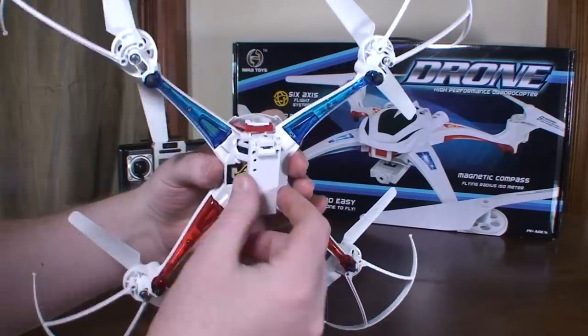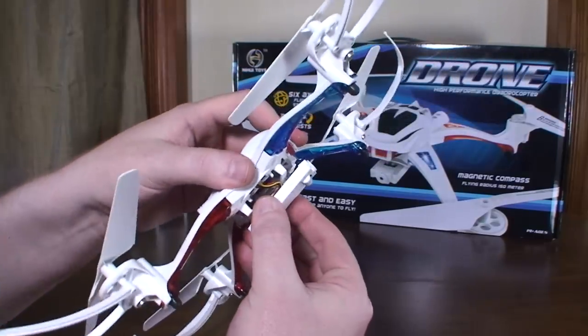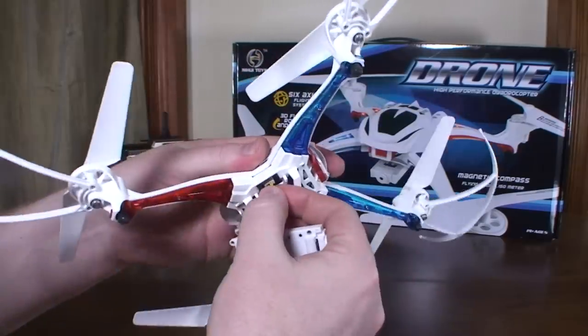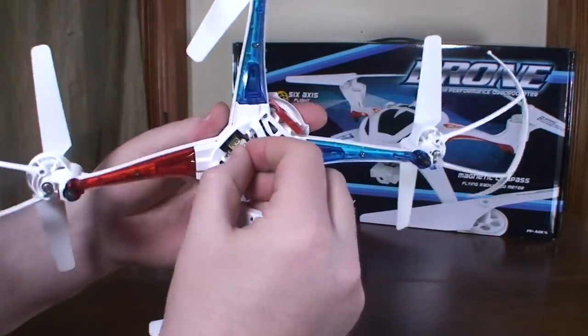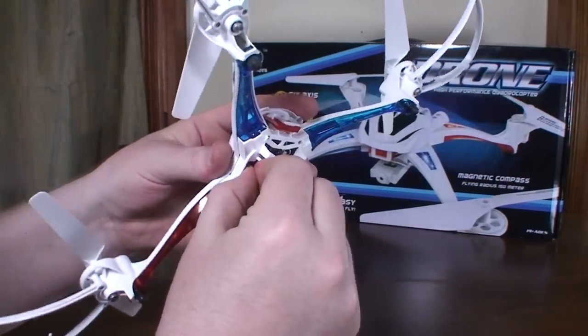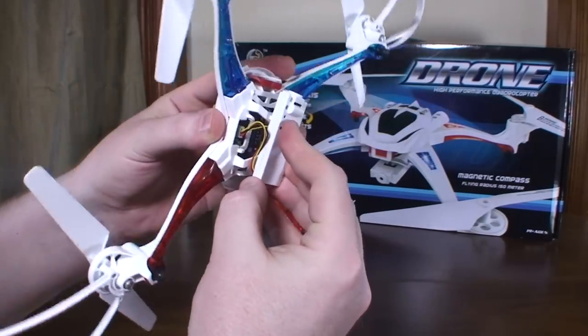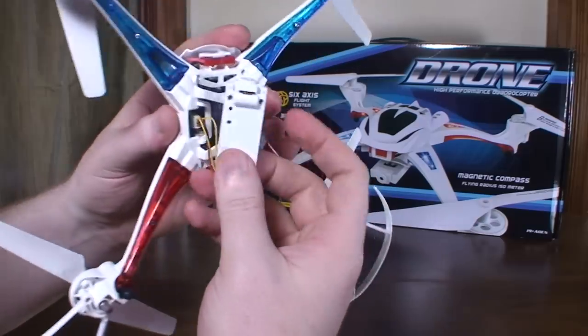It does have a camera version. You can get it without the camera, and if you get the camera version it's still very optional. It's really easy to just snap off and unplug, so you can change it right there on the fly if you want. Really easy to take on and off, so you're not forced to use it.